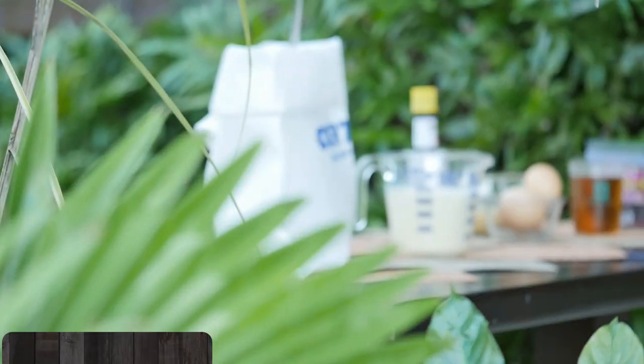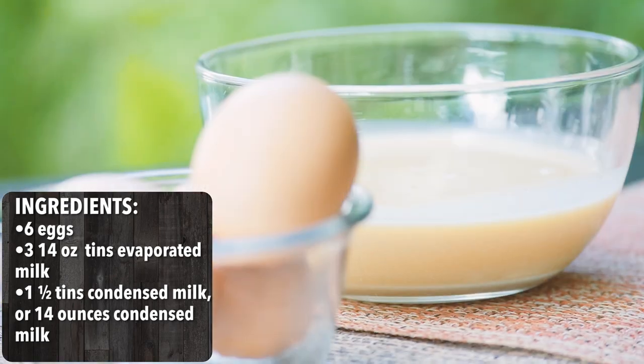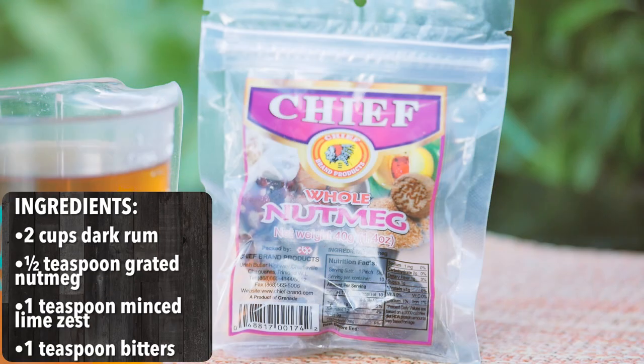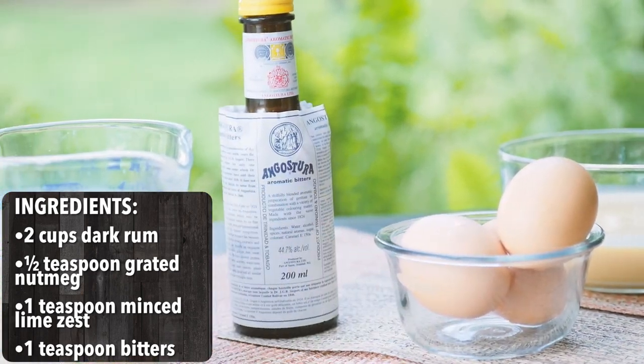Today I'm going to take you through our wonderful indigenous punch a crème. It's really easy to make — all you need is some dark rum, evaporated milk, condensed milk, some eggs, and of course some flavoring agents like nutmeg, lime zest, and bitters.